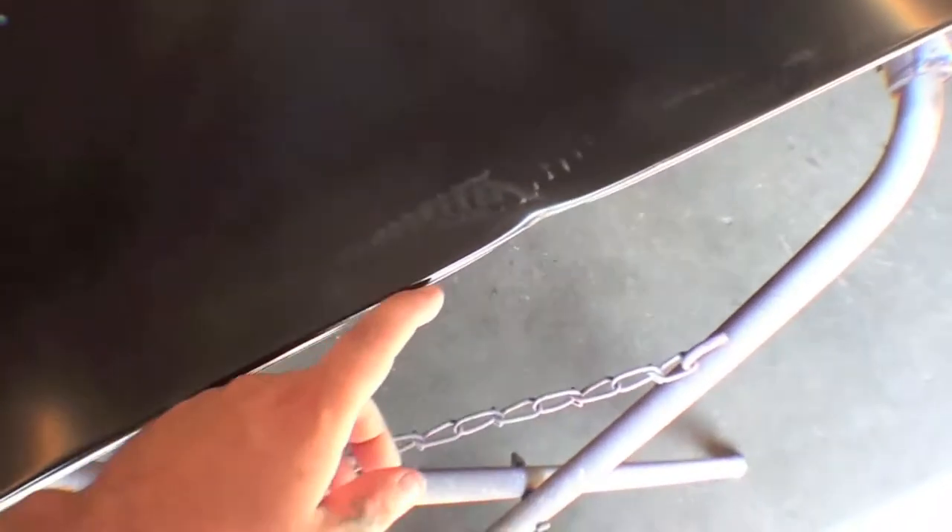This is a brand new hood — very typical — comes in with a little bit of damage from being rested. It's not a big deal. We'll take a hammer and dolly and work it out, give it a little file, and that'll be good as new. Besides that, really straightforward brand new hood here.